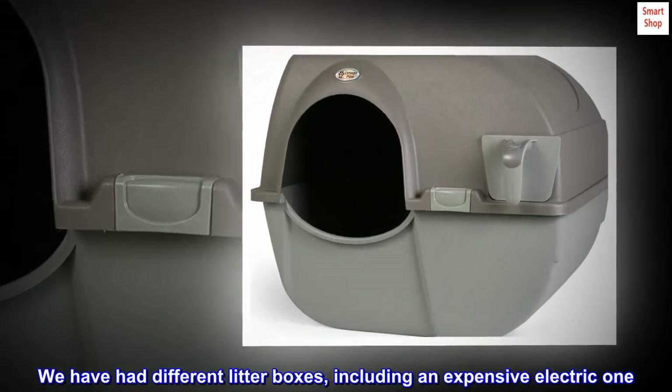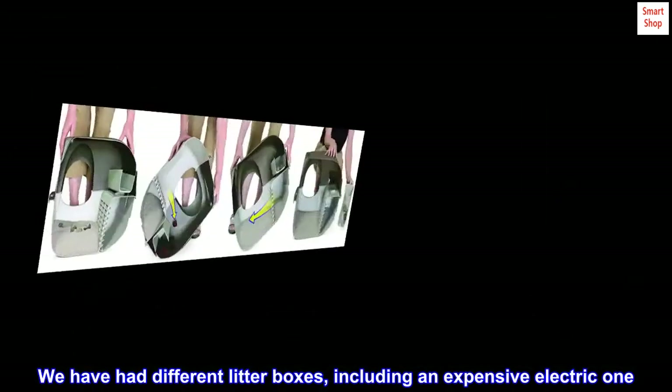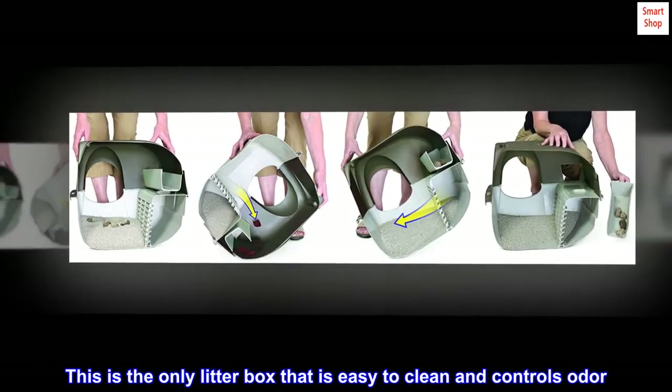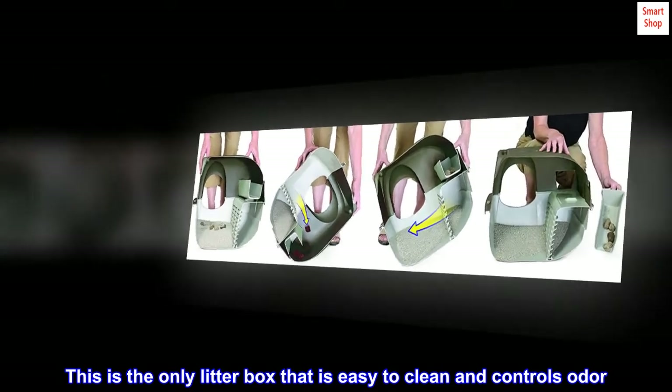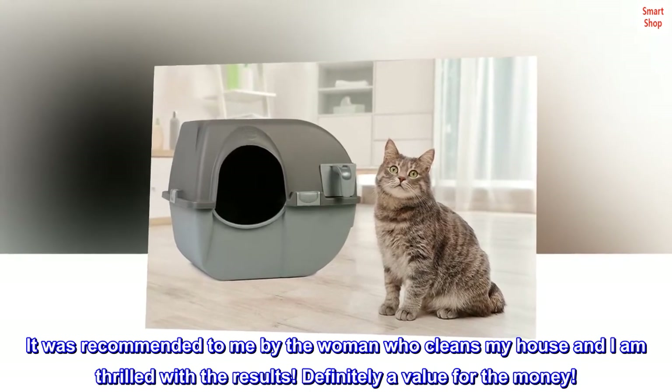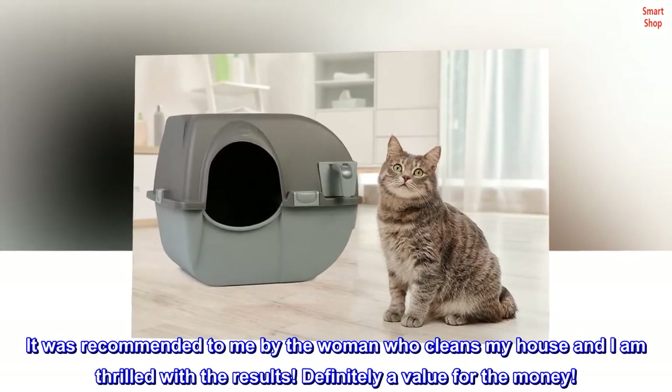We have had different litter boxes, including an expensive electric one. This is the only litter box that is easy to clean and controls odor. It was recommended to me by the woman who cleans my house, and I am thrilled with the results. Definitely a value for the money.